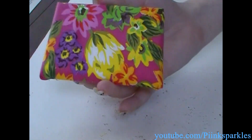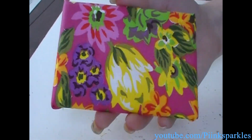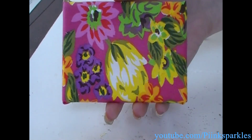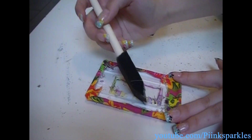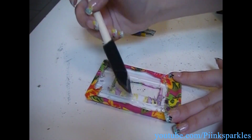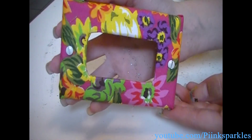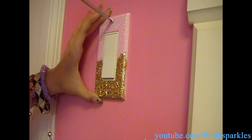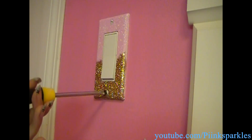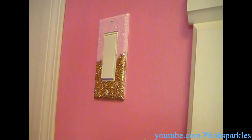So this is what the back looks like, and here is the front — this is absolutely gorgeous. I'm just going to leave this to dry. Here is this light switch cover made out of fabric — and simply just screw it back in. So there you go — you have a really pretty light switch cover.